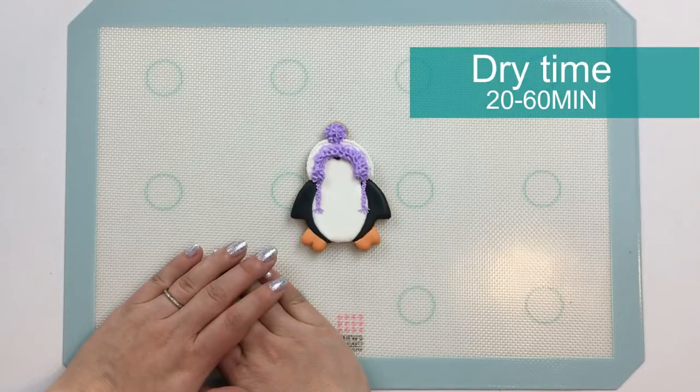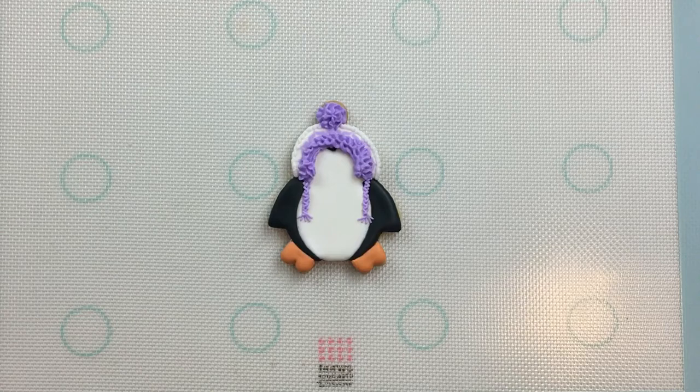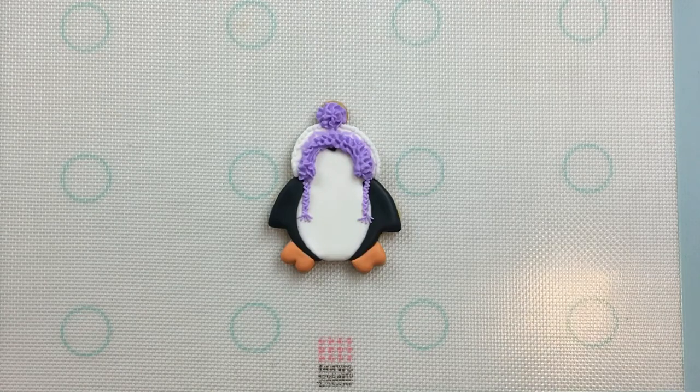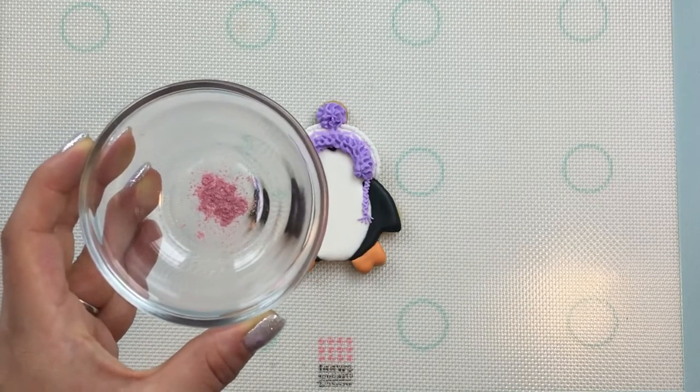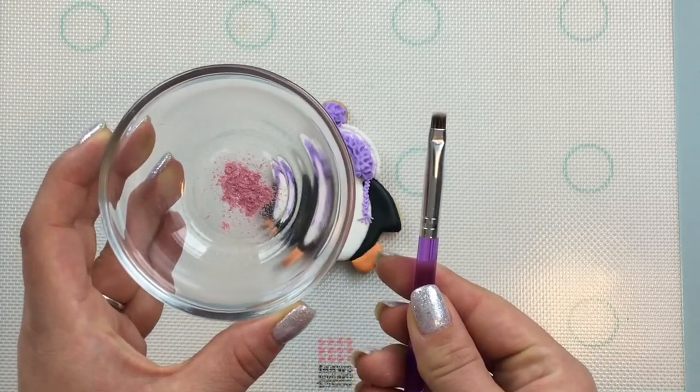Now I'll let this piping dry for about 20 minutes to an hour before I go in and give my penguin some eyes and a beak. Before I add the eyeballs and the beak, I'm going to go in with some dry pink luster dust and a food safe brush to give our penguin some rosy cheeks.